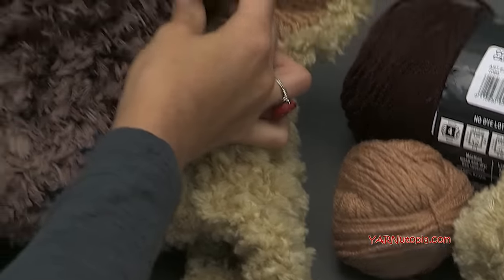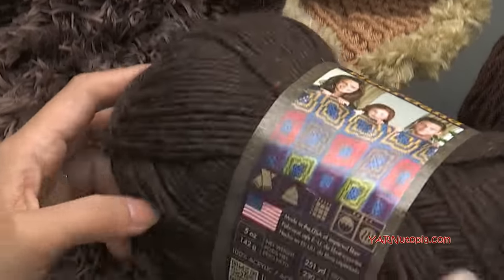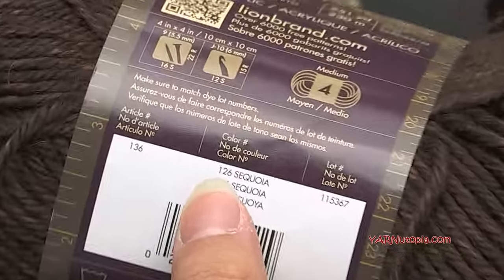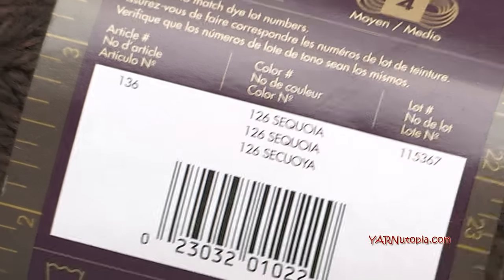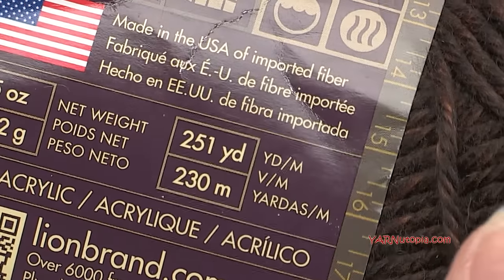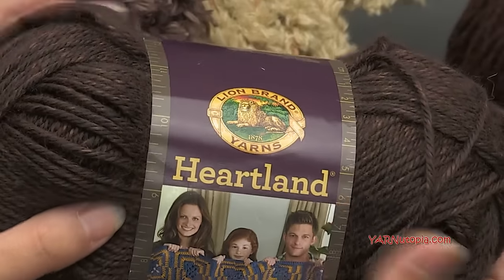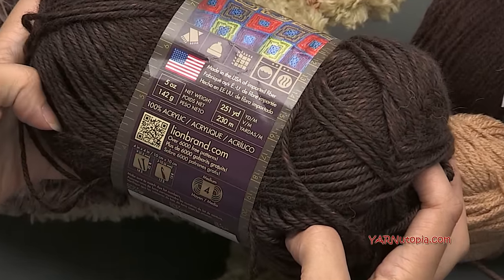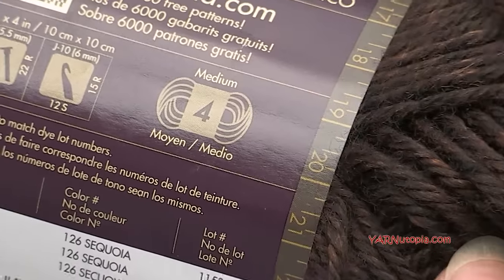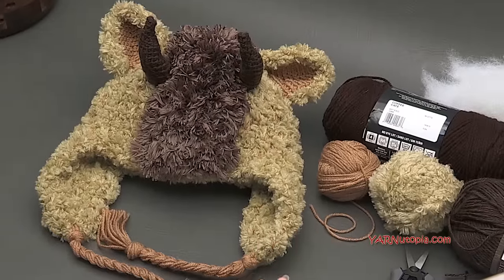Lastly, for the horns, we are using Lion Brand Heartland yarn in the color Sequoia. I only used about 25–30 yards just to make the two horns — a very minimal amount. This skein is 251 yards. This is a size 4 medium worsted weight yarn, but you can use any worsted or double knitting yarn for the horns. So that's four types of yarn total.